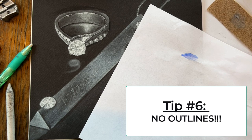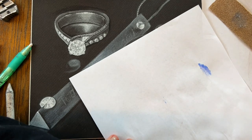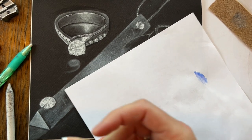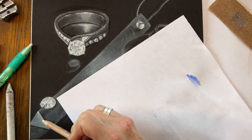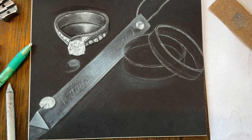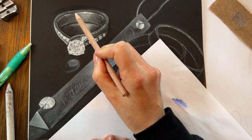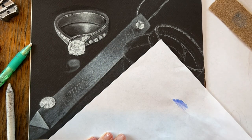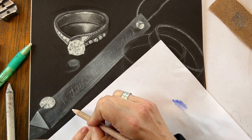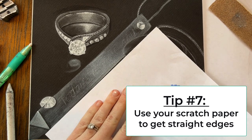Tip number six — which should probably be tip number one with photorealism: absolutely no outlines. Outlines make a drawing look like a cartoon. Instead of having an outline, make sure that you have a clean edge with a crisp change in value. If your edge starts to get a little blurry, clean it up. Do everything in your power to make sure there are no outlines at all. You can see here I have a strong reflection, which is an acceptable sort of line appearance, but in reality you shouldn't see any white lines at the edges of your objects.